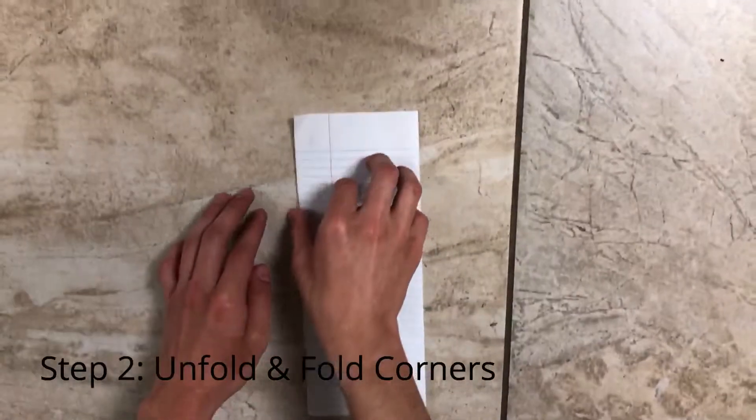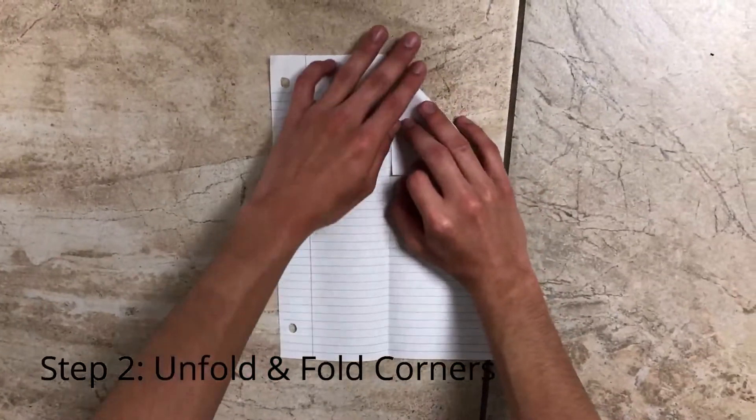Step 2. Unfold the paper and fold from the edges until it meets the crease.